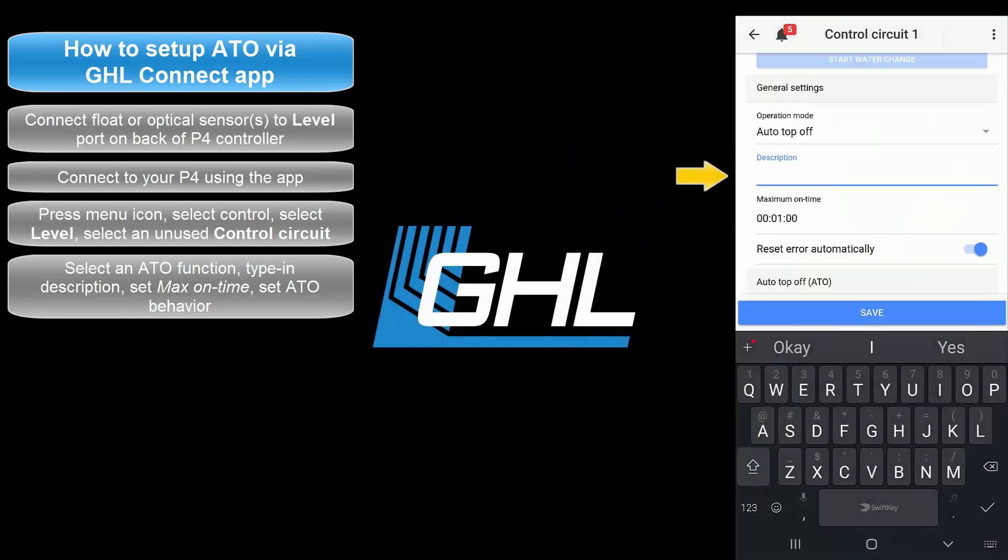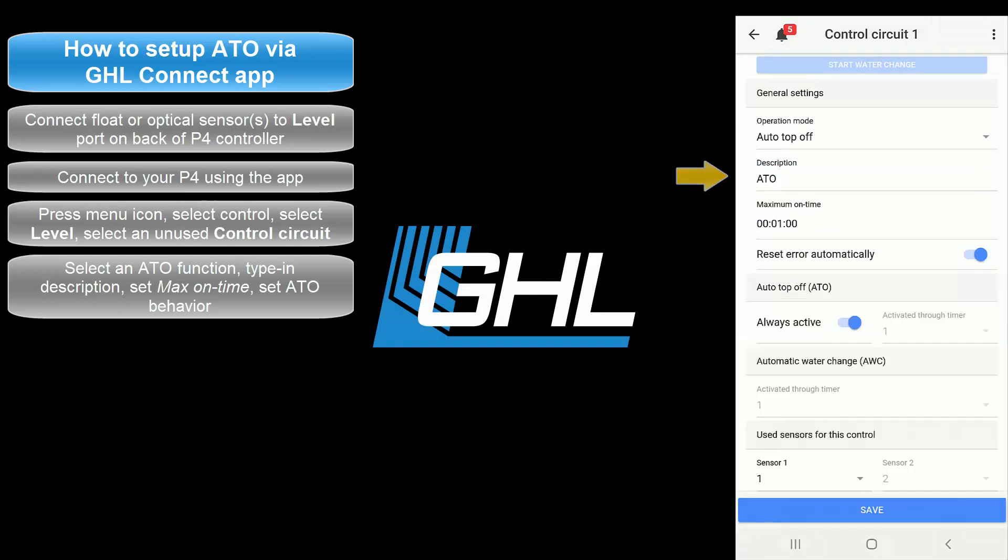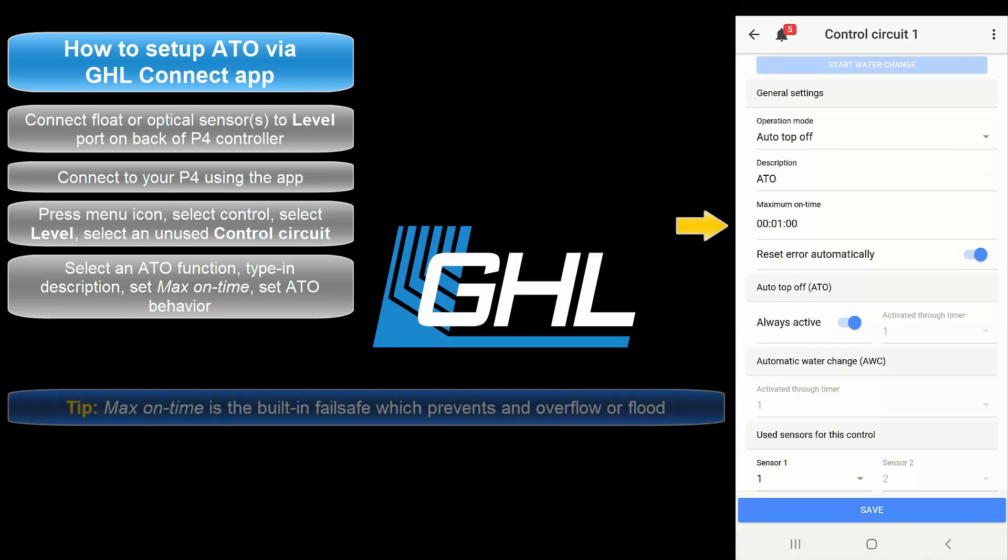Next, type in a description for this task. Once that's done, set the desired maximum on time. This max on time feature is a failsafe for this function. If for any reason your assigned ATO sensor does not respond within the allowed time, the failsafe will automatically shut down the assigned dosing pump to prevent an overflow or flood.